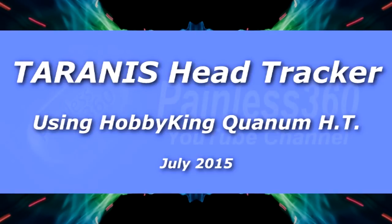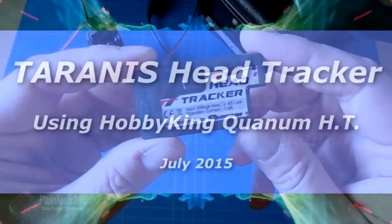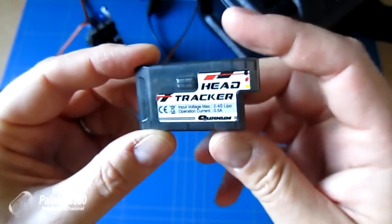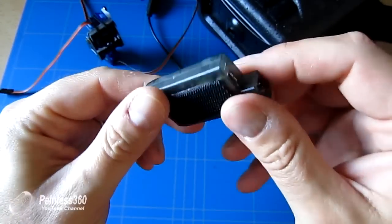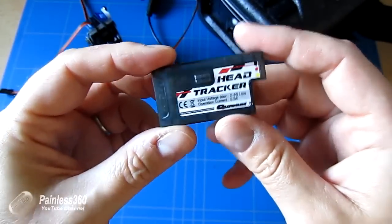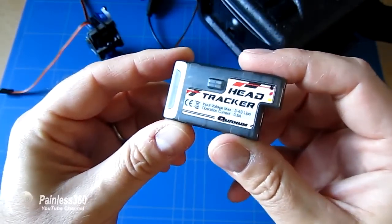Welcome to the video. In this video we're going to be setting up a head tracker - this is the new one from Hobby King. It's very inexpensive and just pops on top of your goggles. Any goggles will work and it allows you to provide head tracking through your radio.